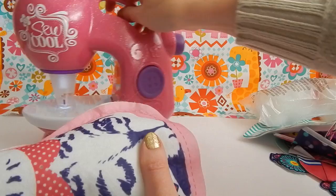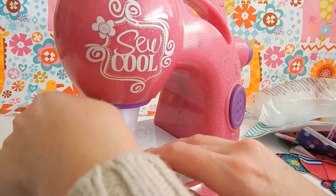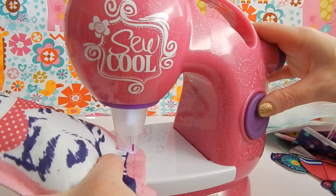I'm pretty satisfied with the amount of stuffing I used. There's still a little bit of room left at the bottom so I can sew my cat up. I'm going to put the edges that I haven't sewn yet underneath the So Cool machine and hit the purple button again to finish sewing my kitty up.